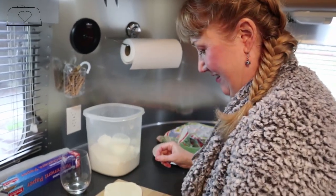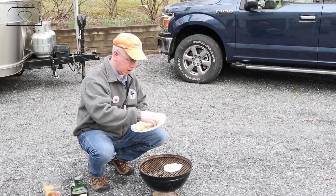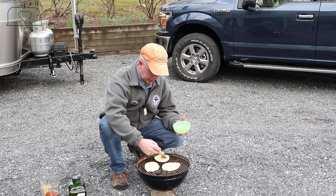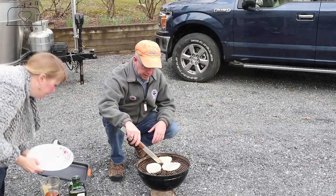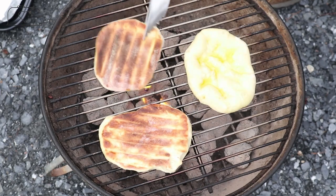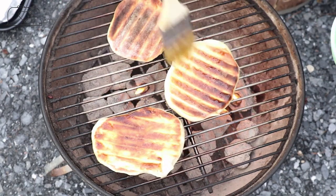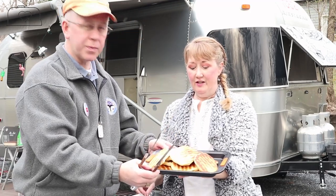Cindy's rolled them out - we're just going to plop them right on the grill. A couple stuck, so we're giving them a light brush of oil on this side. It's going to take about two to three minutes - not long at all. They're puffing up nicely! You can see they're coated in olive oil and now we're going to give them a flip. You need to coat that side with olive oil too.